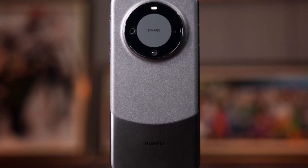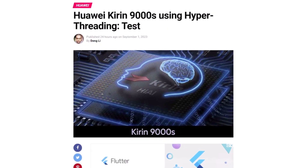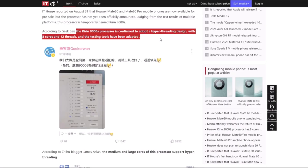Additionally, Huawei is offering the Mate X5 collector's edition in two configurations: 16GB of RAM with 512GB of storage or 16GB of RAM with 1TB of storage.